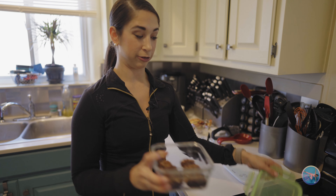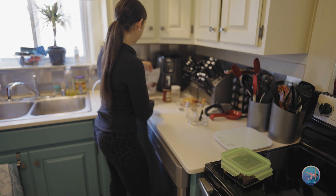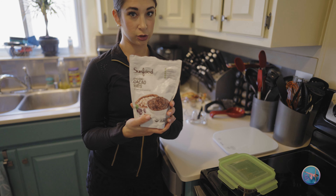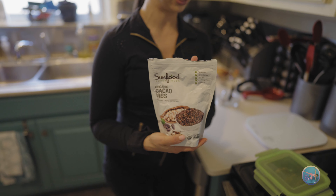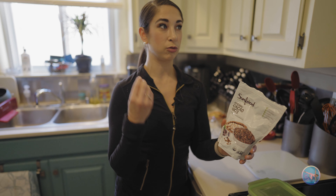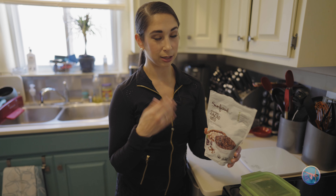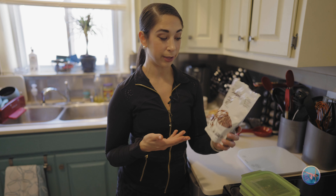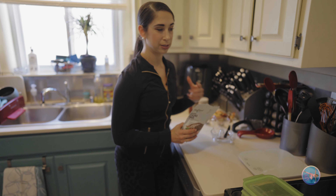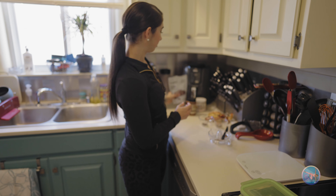Another option you can do is use cacao nibs. This is a little bit more of a natural route as well — these are vegan, gluten-free, really yummy, crunchy, and have a cocoa kind of flavor. They're definitely a little bit more bitter than a chocolate chip would be. But you can use anything like that — you could use white chocolate. Lily's makes white chocolate chips. Anything that suits you and your lifestyle, you can toss that in there too.